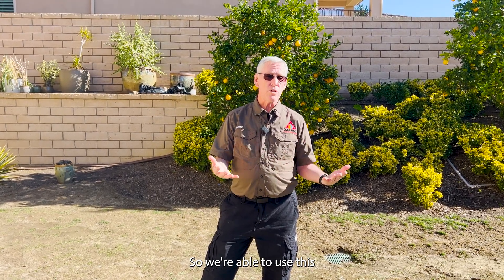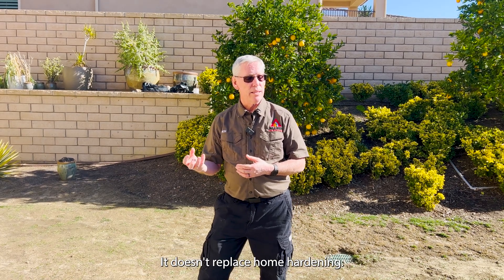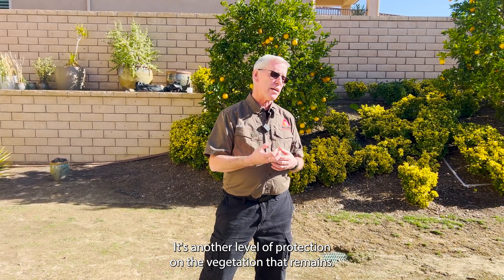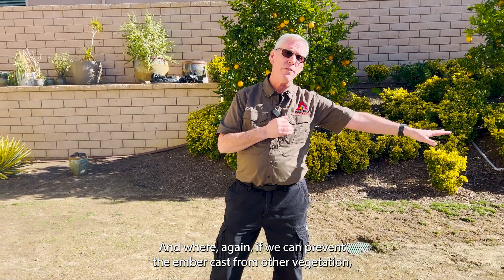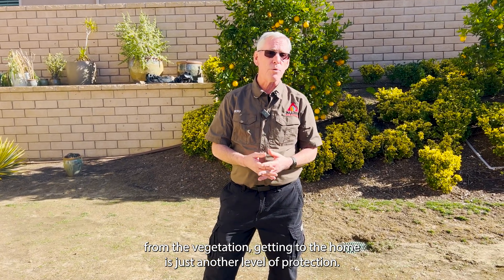We're able to use this as another piece of that puzzle to protect the property. It doesn't replace home hardening, it doesn't replace vegetation management — it's another level of protection on the vegetation that remains. If we can prevent the ember cast from the vegetation getting to the home, it's just another level of protection.